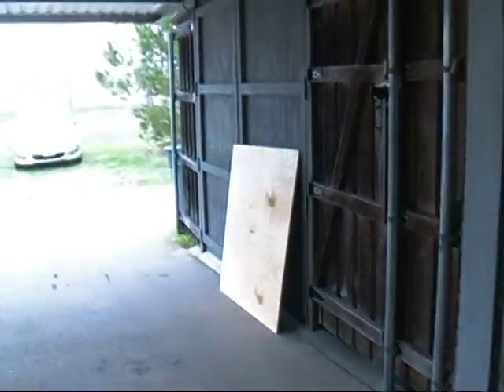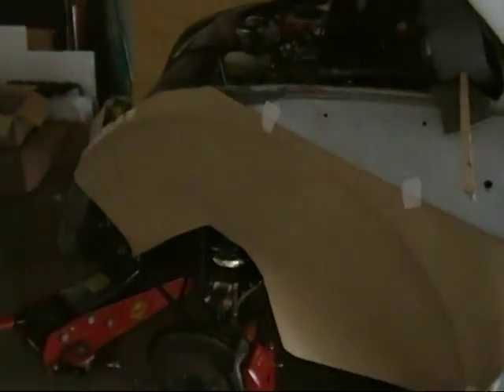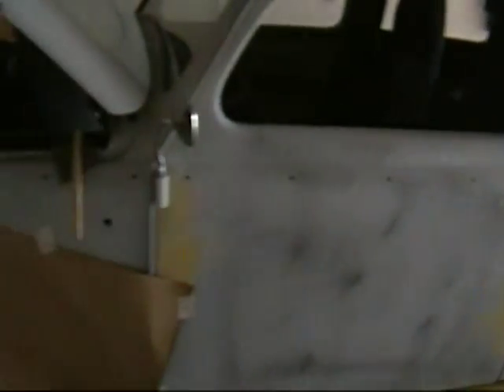I've pulled a fender off and I'm putting a piece of brown paper up against the car and rubbing where it hits the edge all the way down - making a template. I'm going to use that piece of plywood out there, lay this template on it, and cut the plywood to match this curvature. Then I'll have a little bench to block these fenders down. I'll need to make one for the front and one for the back, and just flip it from side to side to do all four fenders.